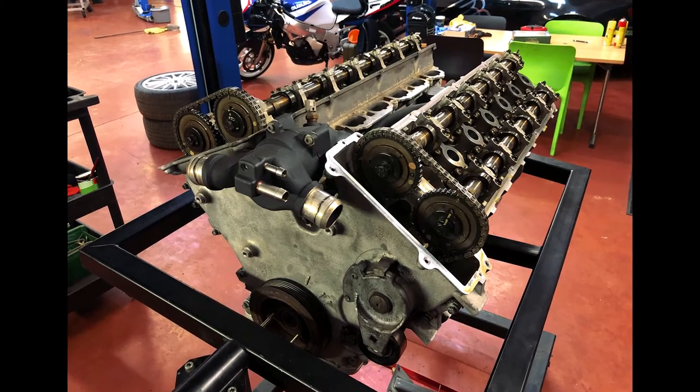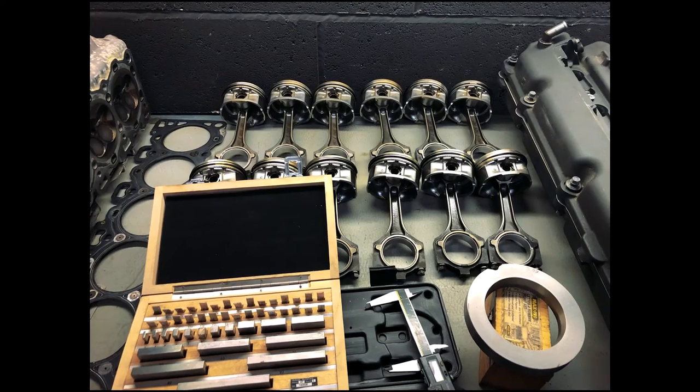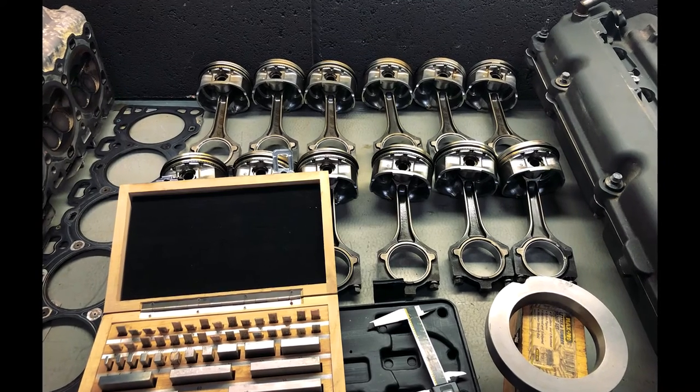Now you can see the engine laid out on the bench. Here we've got pistons and con rods out, and a couple of pictures of the block. You can see the cylinder liners, and actually this engine's cylinder liners all look really good — there are still honing marks on the liners and it doesn't look too bad at all.